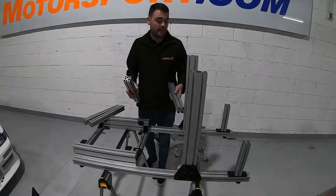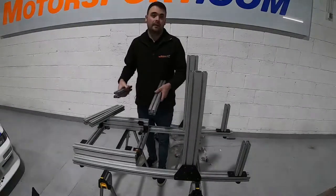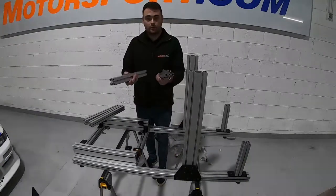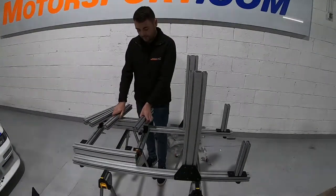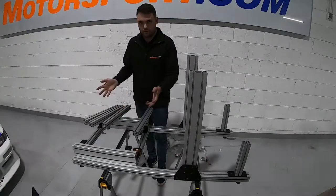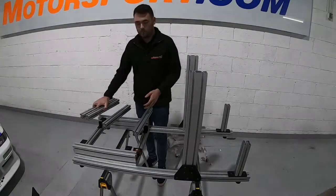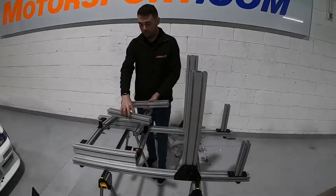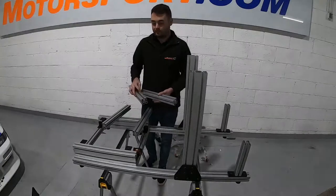Next we're going to make up the pedal base tray separately and then slide it onto the rig afterwards. Get your two pieces labeled F — they'll be the outside of the box we're going to make. The two pieces labeled G go inside. They are slightly different measurements, so make sure you don't mix them up.